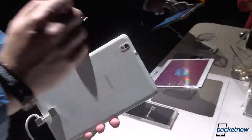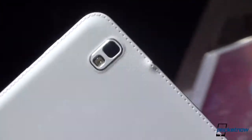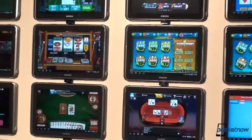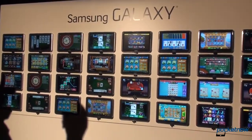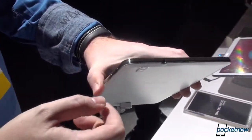On the back we have the 8-megapixel camera with LED flash, and there's the same faux leather with stitching which Samsung brought to its entire tablet lineup from CES. Up top there's a 3.5mm headphone jack.